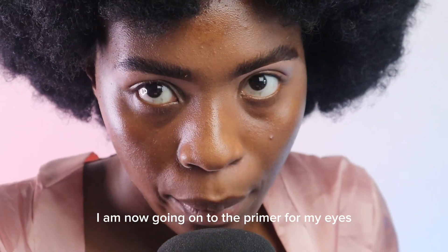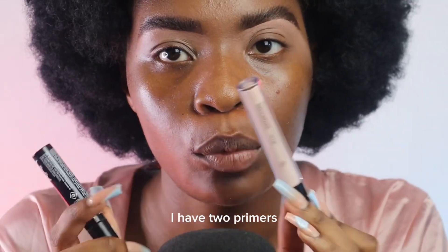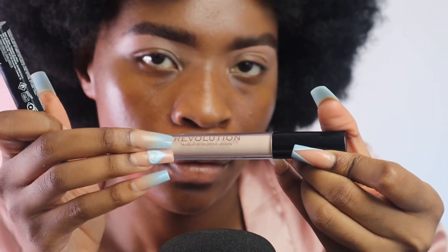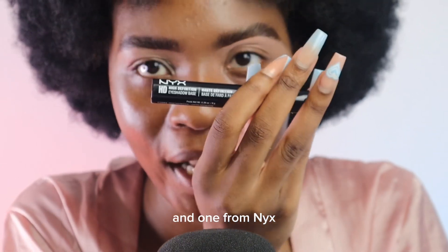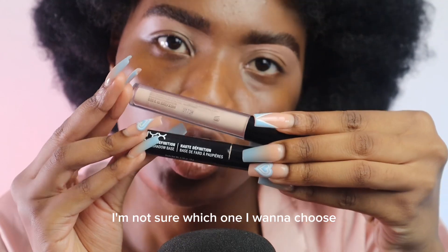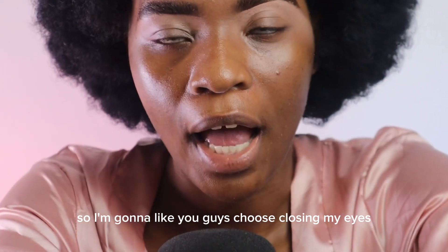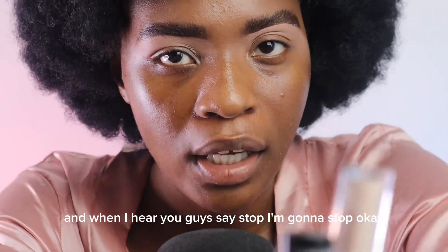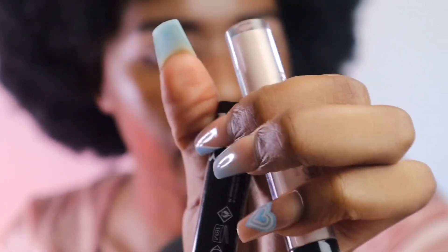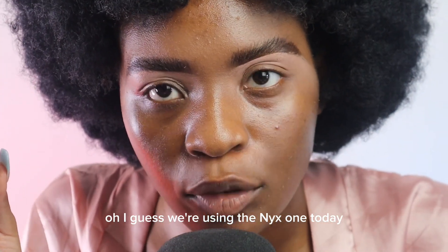I am now going on to the primer for my eyes because I want to do my eyes first. I have two primers — one from Makeup Revolution and one from NYX. I'm not sure which one I want to choose, so I'm gonna let you guys choose. Closing my eyes and when I hear you guys say stop I'm gonna stop. Stop! I guess we're using the NYX one today.